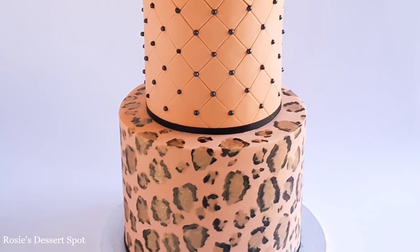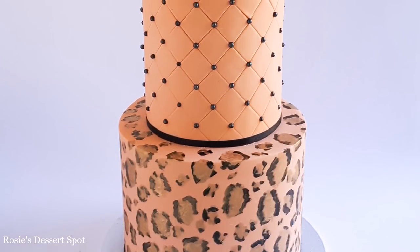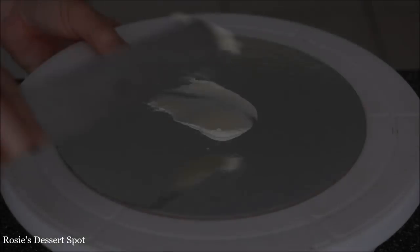Hey guys, welcome to Rosie's Dessert Spot. In this tutorial I'll be showing you how to create this leopard print effect and the diamond pattern up top.